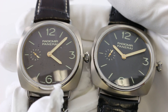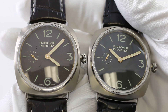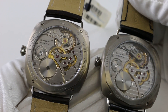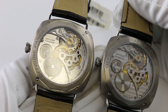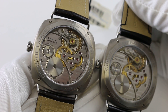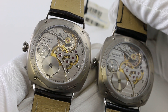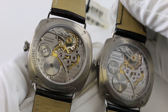Panerai felt very fortunate to be able to raid the back stock of the Minerva Villeret atelier to see what movements were available, and they came away with this highly finished manual winding movement featuring a 55-hour power reserve — nearly a three-day power reserve, which is quite amazing. These movements feature Geneva striping, a Swannex regulator, and very fine finishing with dressage and all the high-detail work you'd expect from a very low-volume, high-end fine movement manufacturer. The majority of Minerva's movements are made for Mont Blanc, with just a couple made for Panerai.